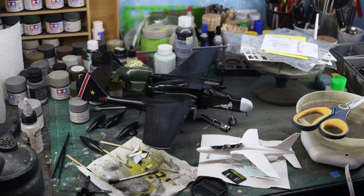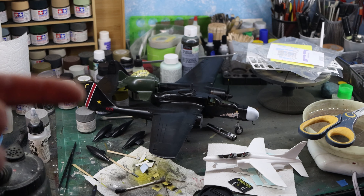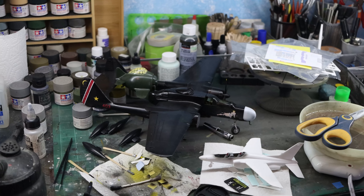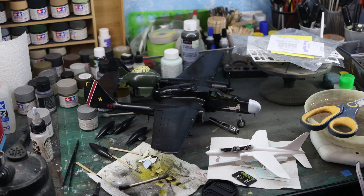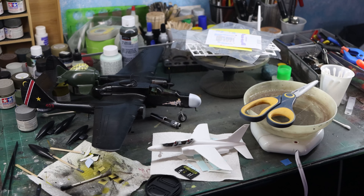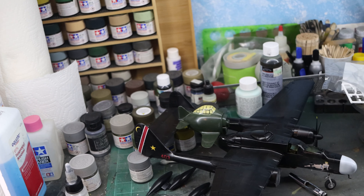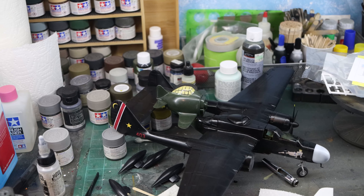You can see the Revell Monogram Pro Modeler P-61 sitting there — that's about done. One side of the aircraft is decaled; the other side still needs finishing. I went my own route because their instructions absolutely lacked detail on what paint scheme got what decals and colors. The nose cone is actually supposed to be black for the version I chose, but I decided to do it white like one of the other paint schemes called for.